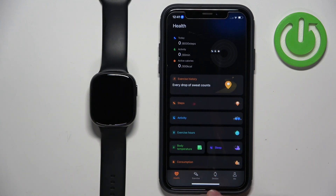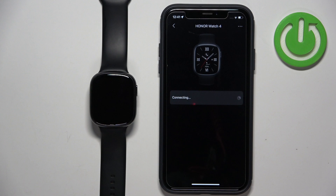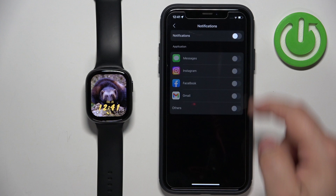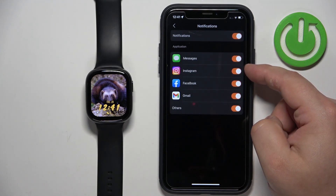Tap on the device icon, select our Honor Watch 4 from the list, and wait until it's done connecting. Then scroll down and tap on Notifications. Enable the notifications. Here we can enable and disable notifications for specific apps and features like Messages.